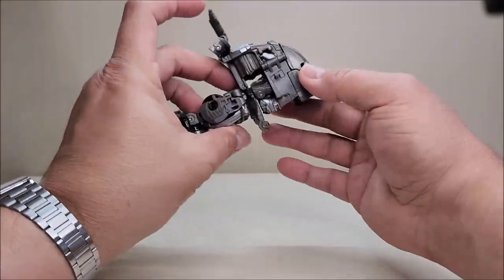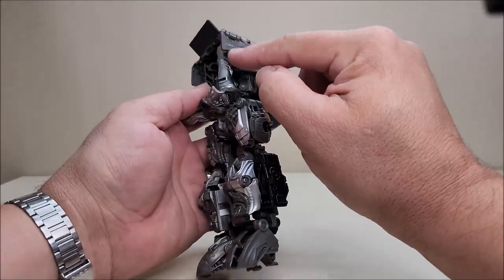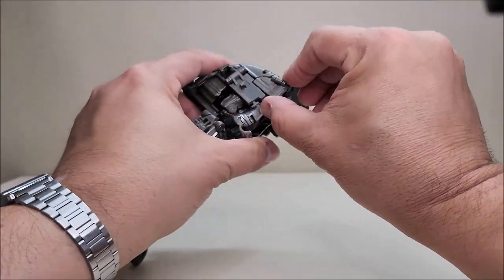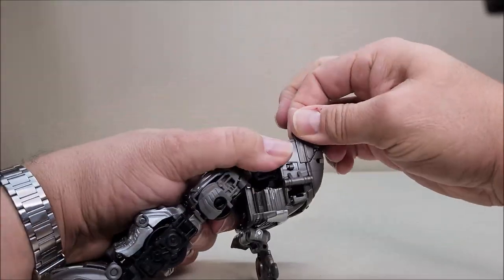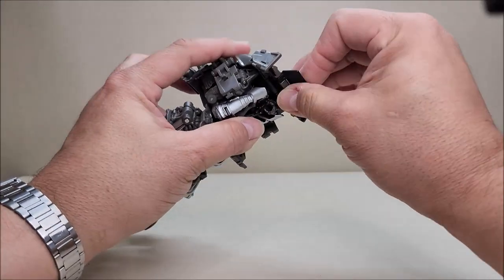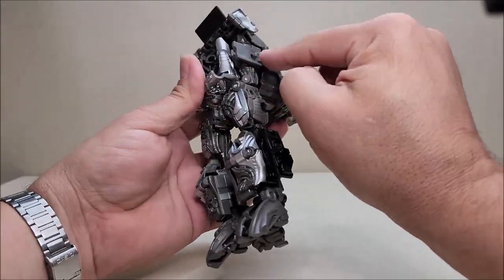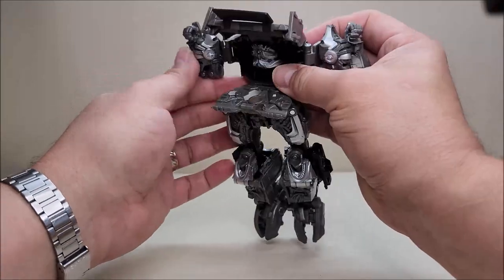That's the bottom of the robot pretty much all done. Take this little panel and flip it up. Then take these panels here — flip these up on their hinges, flip the whole thing up and out of the way, and use these hinges to bring the arms out all the way.